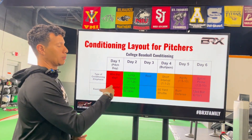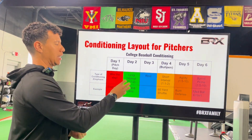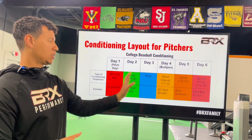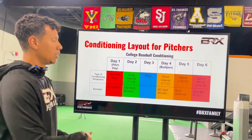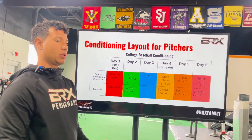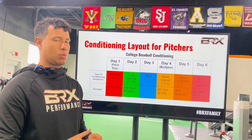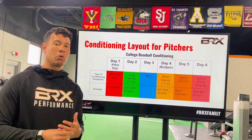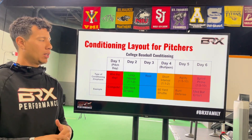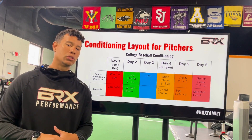If you have access to heart rate technology, we can make sure athletes stay in certain zones throughout the week. On long interval days, we want to be between zone one and zone two. On short interval days, we want to get into zone two closer to zone three. Around days five and six, we want to make sure we get into zone three, even approaching zone four. Zone four is really hard to get to, and some athletes get there — but for the most part they'll stay between zone two and zone three.